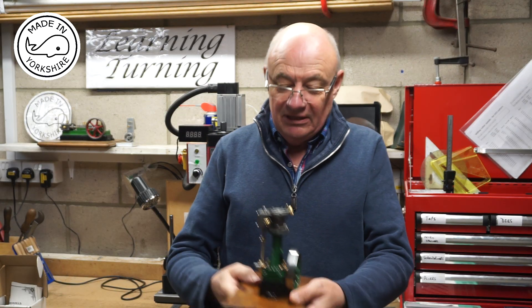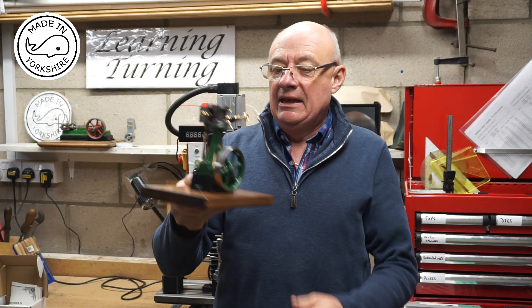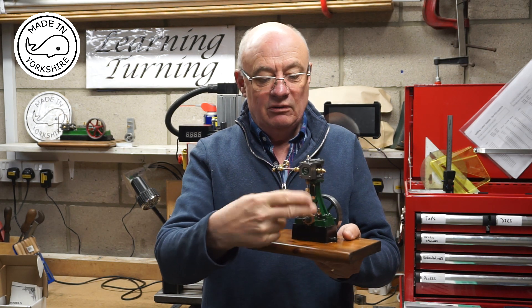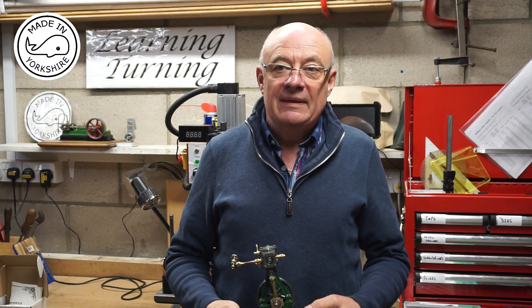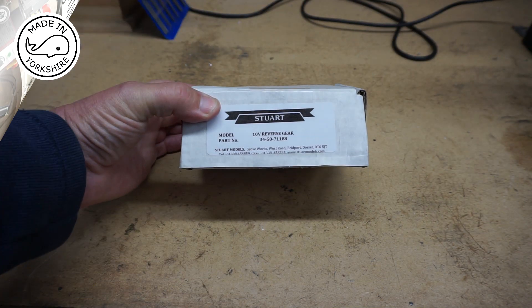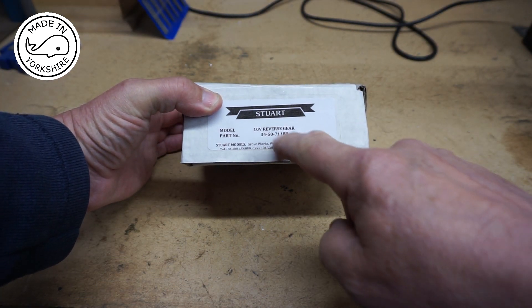Hi there. Having made the Stuart 10V recently, I thought I'd have a go at making the reversing mechanism. So this is part one of a series of videos where I'll look at the components I've just received from Stuart Models. This is the box I've received — 10V reverse gear.